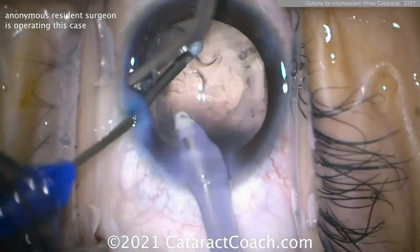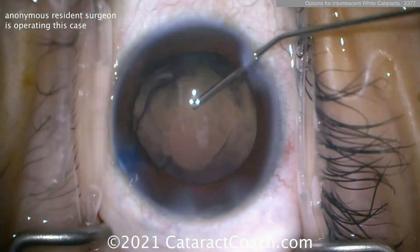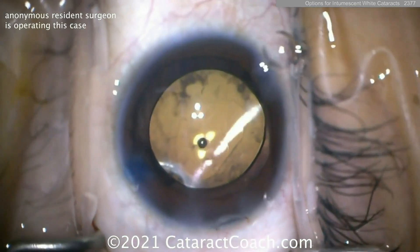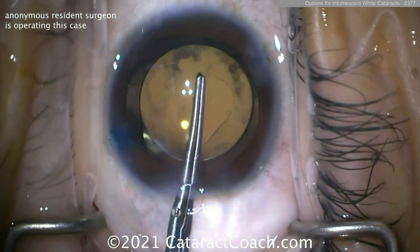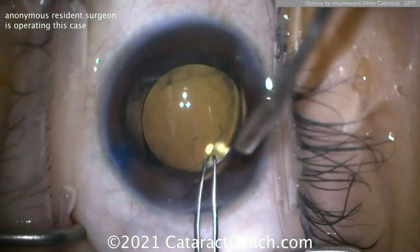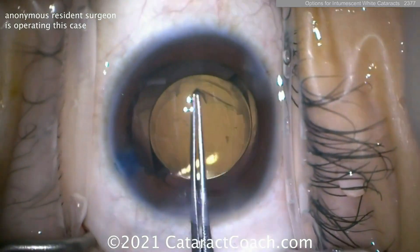Then we can enlarge the rhexis to the size that you want. So here the lens can go in the capsular bag, and you don't have to leave the ugly rhexis — you can now enlarge it and have a nice, pretty five-millimeter rhexis, and the patient has a beautiful outcome: nice, safe, and easy.